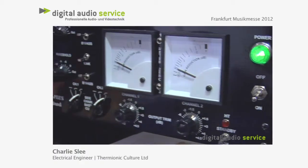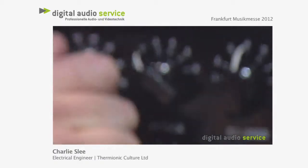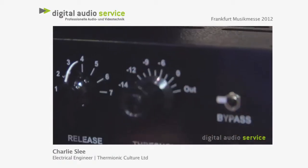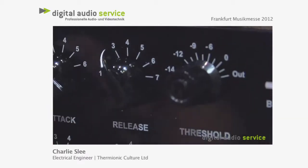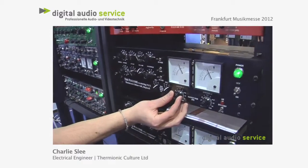The difference between the two: the Mastering Plus has really nice Elner switch attenuators on the input and on the threshold. Really high quality switching for easy recall. You also have the easy recallable output trim.